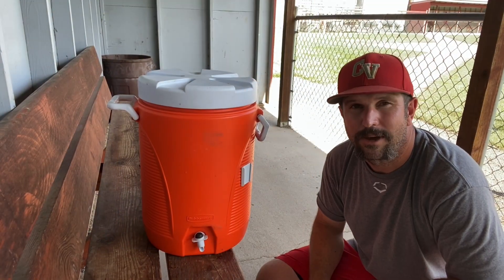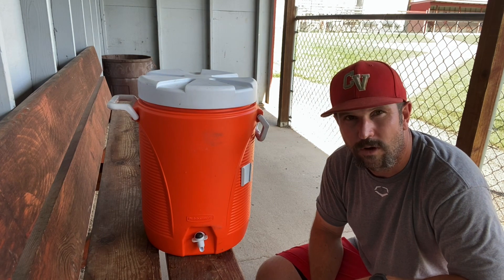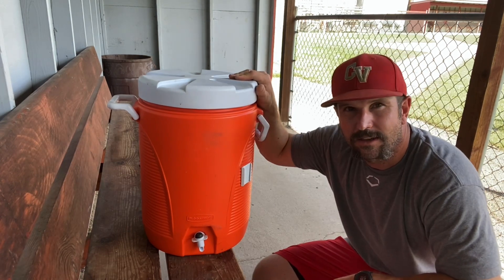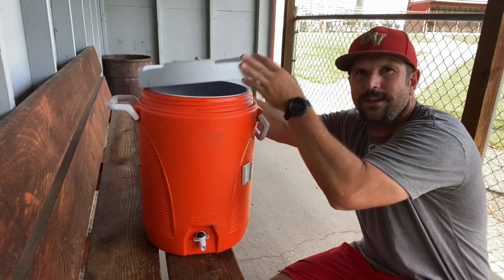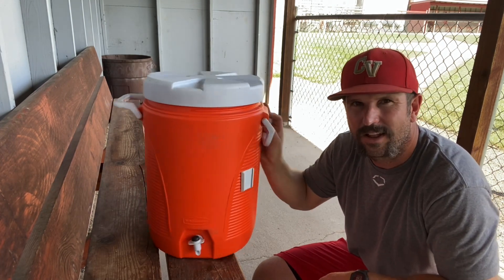Hey y'all, Coach Bradley here coming to you from the baseball field to chat a little bit about water coolers. We're going to talk about the Rubbermaid water cooler right here — five gallon capacity, screw top lid. This one is about seven years old and you couldn't tell it by looking at it.